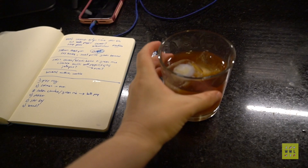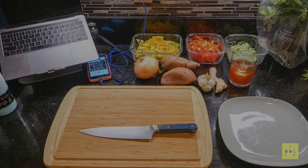Meal prep is always more enjoyable when you have a good cup of coffee and an audiobook or podcast — it can make the time go by faster.